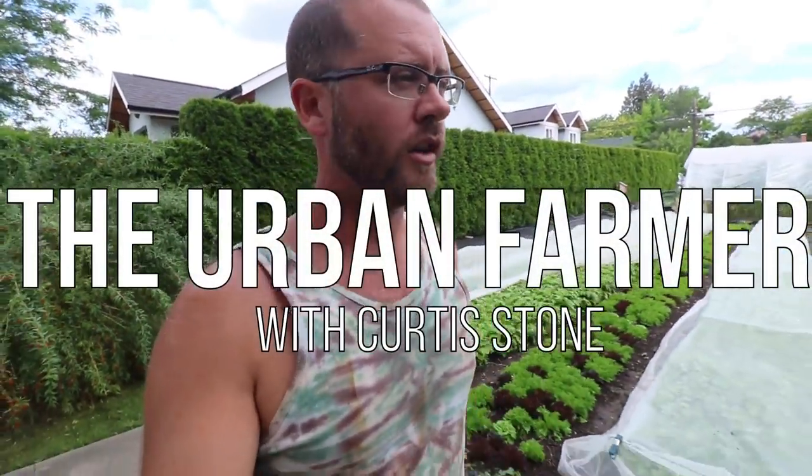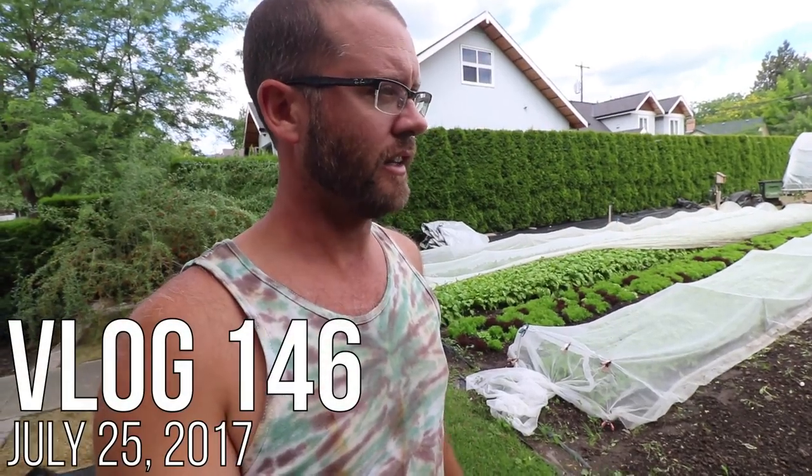I'm over here at our flagship plot and I wanted to show you guys three things that I'm doing today. There are some lessons and some new stuff in it.